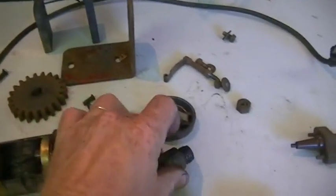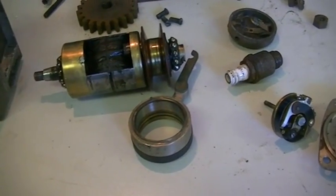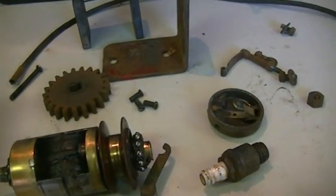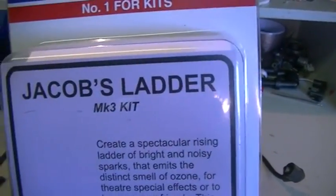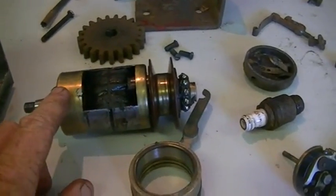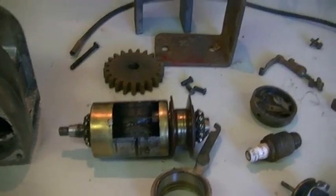Now it's just a matter of putting it all back together and seeing if we get some spark. Failing that, we're going straight to Plan B, which we were going to do later on anyway — we're going to turn this into a Jacobs-style ignition system, which should be pretty good for the water side of things. But we'll put it back together first because we want to test this motor and see what we can get out of it before we start doing any modifications.